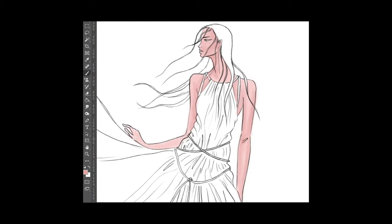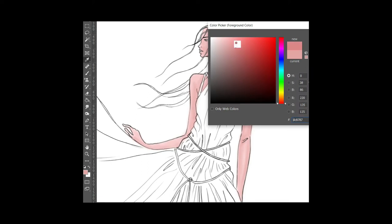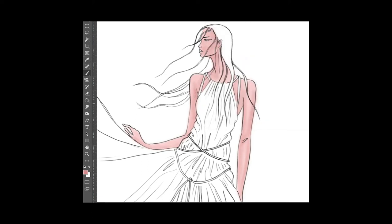I start identifying areas of the skin or body where there needs to be more depth — like the armpits, under the arm, and areas sitting beneath the garment where light isn't falling. The light here is coming from center-left, a three-quarter position. On the right hand, I add depth on either side because the left side of that hand falls into the body's shadow area.